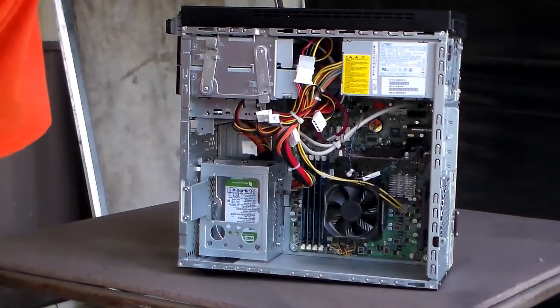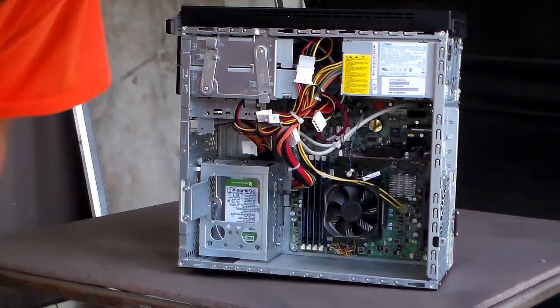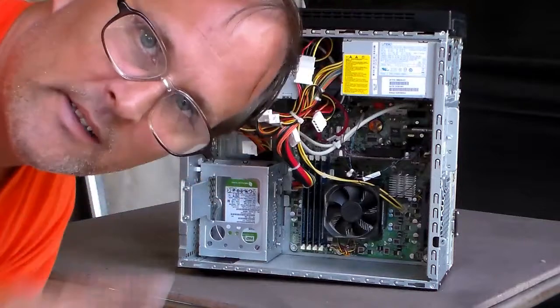It's got eight gigs of RAM, one terabyte hard drive, and it's a quad core. Anyway, we're going to go ahead and do this.